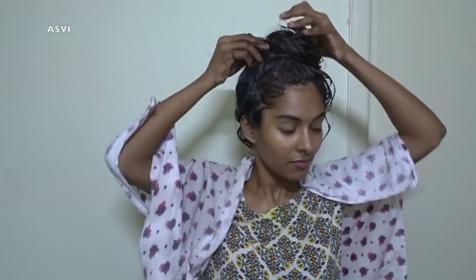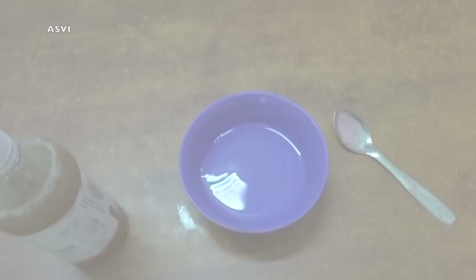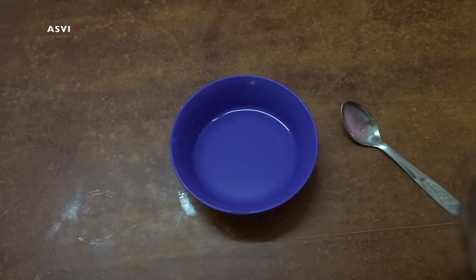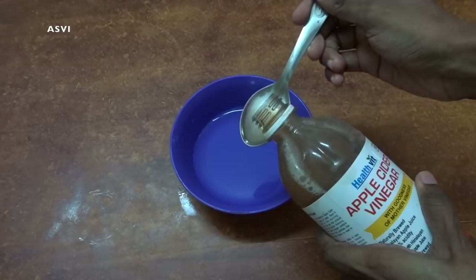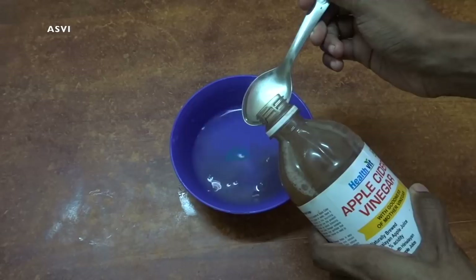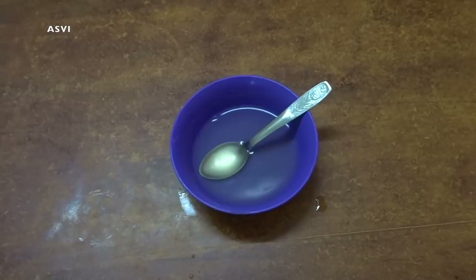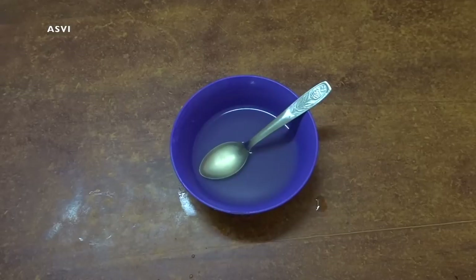We have to pour an extra 5-6 cups of water to our hair and then that's it, you guys. I will show you the live result of how my hair looks. As a conditioner, I have used apple cider vinegar. I have taken half a cup of water and then added 2-3 spoons of apple cider vinegar. After washing off this herbal homemade shampoo, I will just pour this apple cider vinegar water to my hair and that's it — I won't be washing it off with any other water. So the last wash would be with this conditioner water, that is apple cider vinegar water. Trust me, it is going to leave our hair very smooth and silky. At least it would be manageable — it won't be that frizzy. That's how I did it.